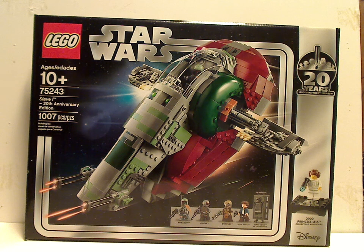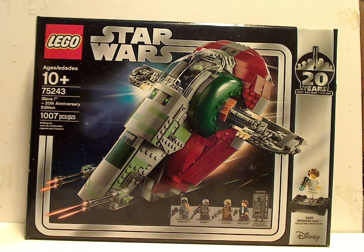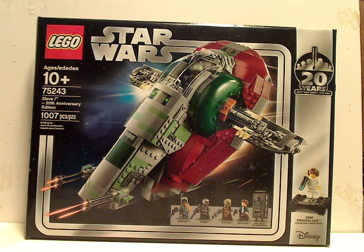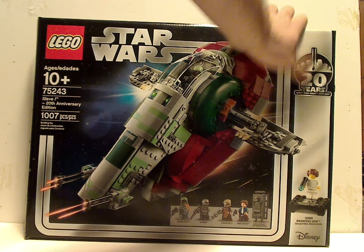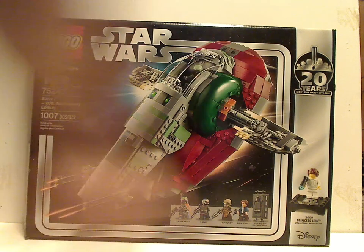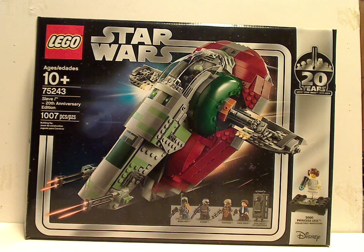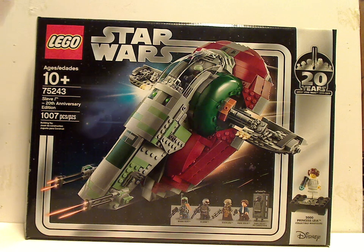On the front of the box you see the LEGO Star Wars logo with that neat border from 2004 and 2005, and also the 20th Anniversary sign, showing the collectible minifig of Princess Leia from 2000, and a picture of the Slave I in action. The age recommendation is 10 and up, set number 75243, and it has 1007 pieces.